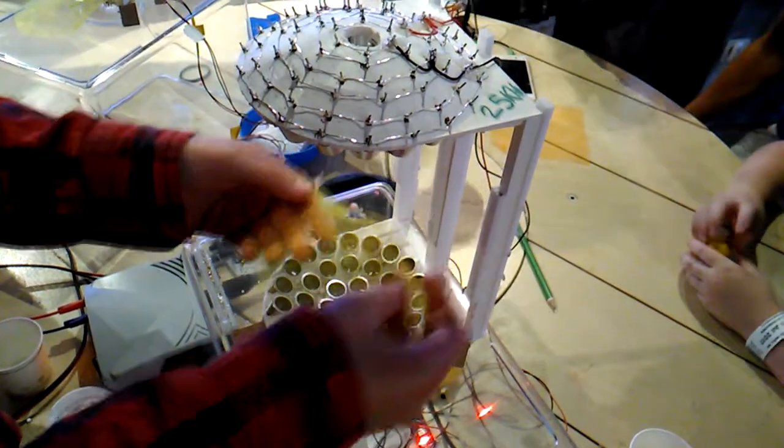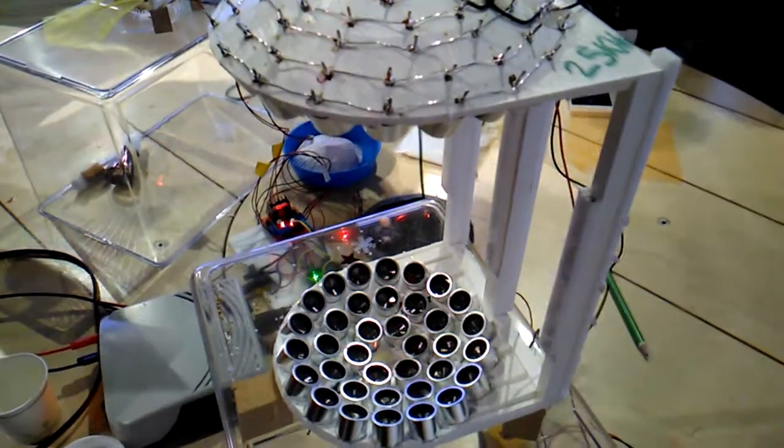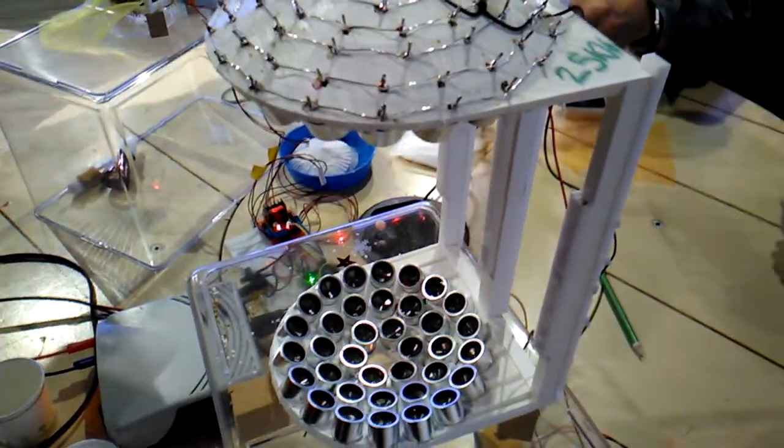It's such a high frequency, isn't it? You can't hear it. It's got a star and a ball. They're a bit like a star spin.